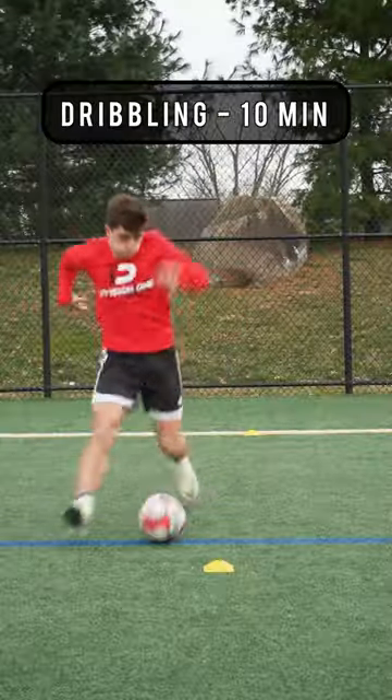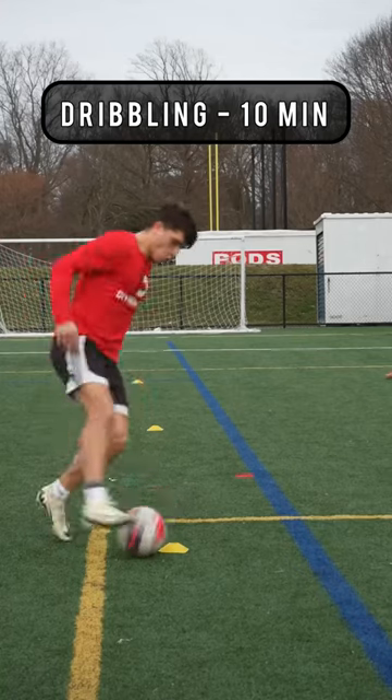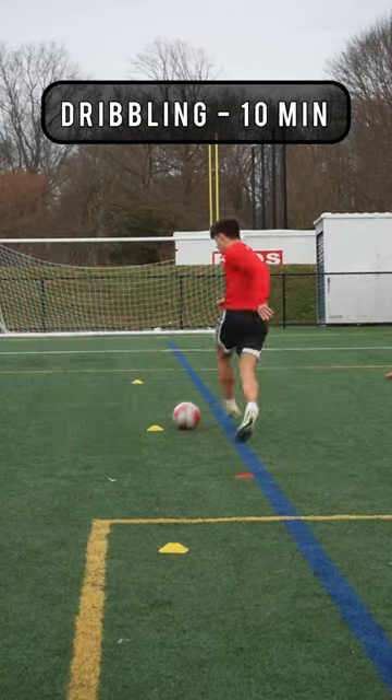Now we've got to get that dribbling in, so we have a simple T-shaped dribbling pattern. Try to keep the intensity with minimal rest in between.